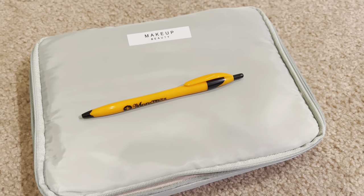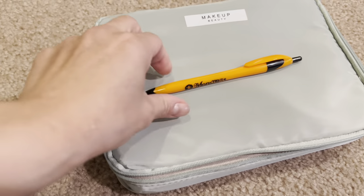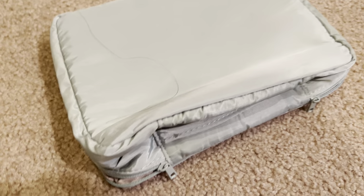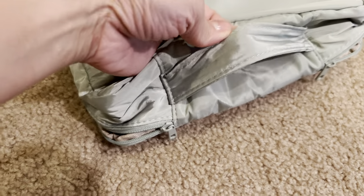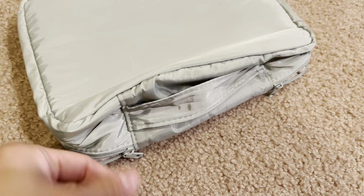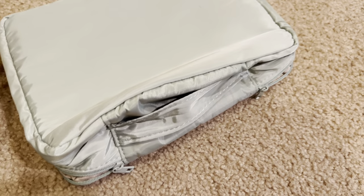Here is a pen for size, so it's not that big, which I wasn't looking for something super big. It does have a handle on the top, and then it does have two zippers, which is sometimes nice because when you only have one, you have to always go all the way around.